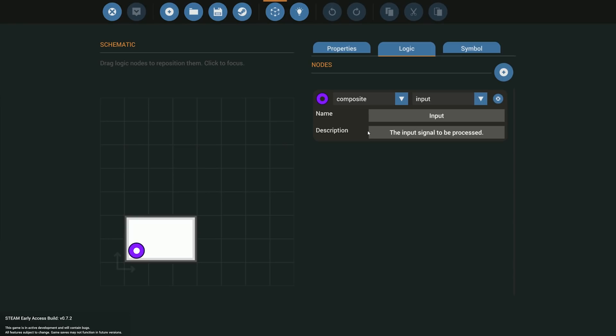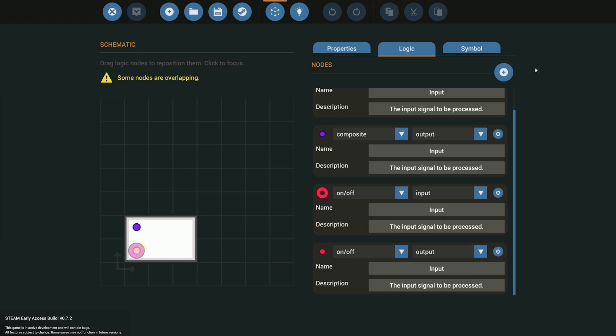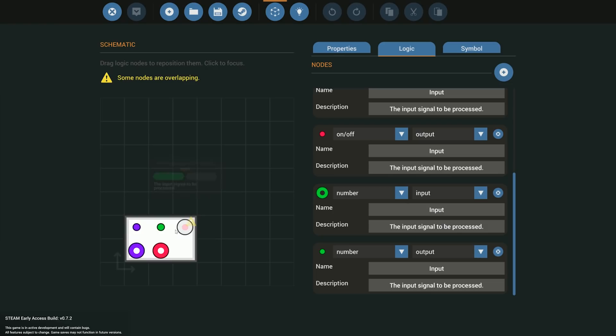In the logic, the first pieces we need are composites — we need to send composite and receive composite, so I'll add an input and an output for composite. The same goes for the on/off and the number signals — we want on/off input, on/off output, number input, and number output. Once we have those set, we just reorganize everything to make sure nothing is overlapping.